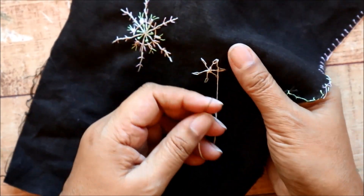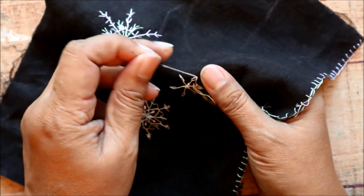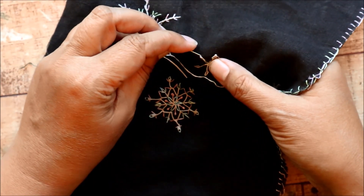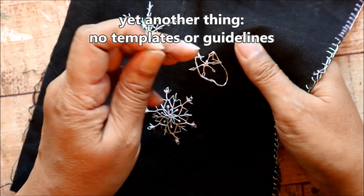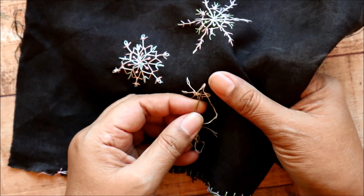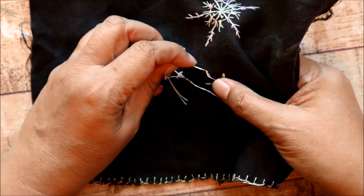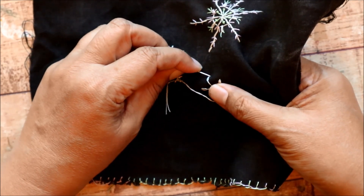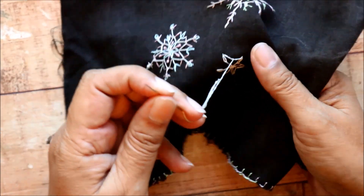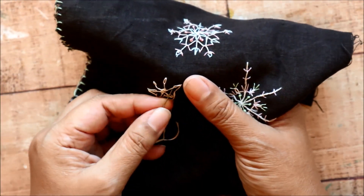And let's see what you can come up with. One other thing — I would encourage you, if this feels like something you'd like to try, to not use a template or draw out guidelines for your flakes. I would encourage you to do it freehand and just see what happens. Now, not everything is going to work out as you hoped, and this particular video is a good example of that. I'll tell you a little bit more about how this snowflake didn't go as I planned in a little bit.